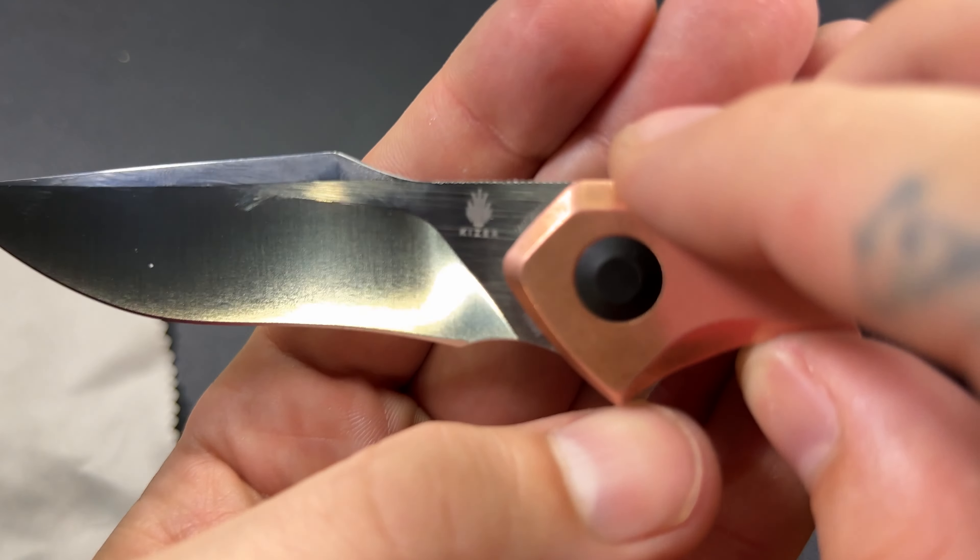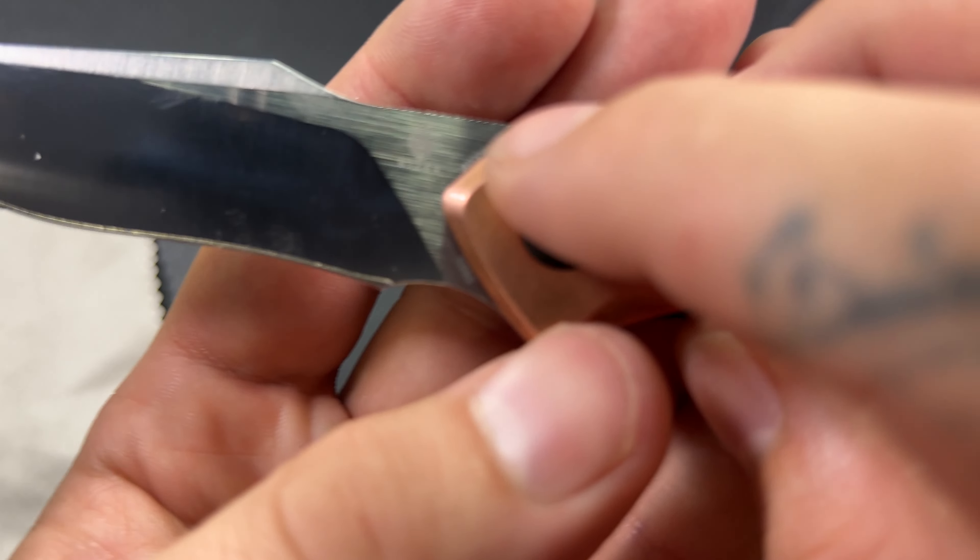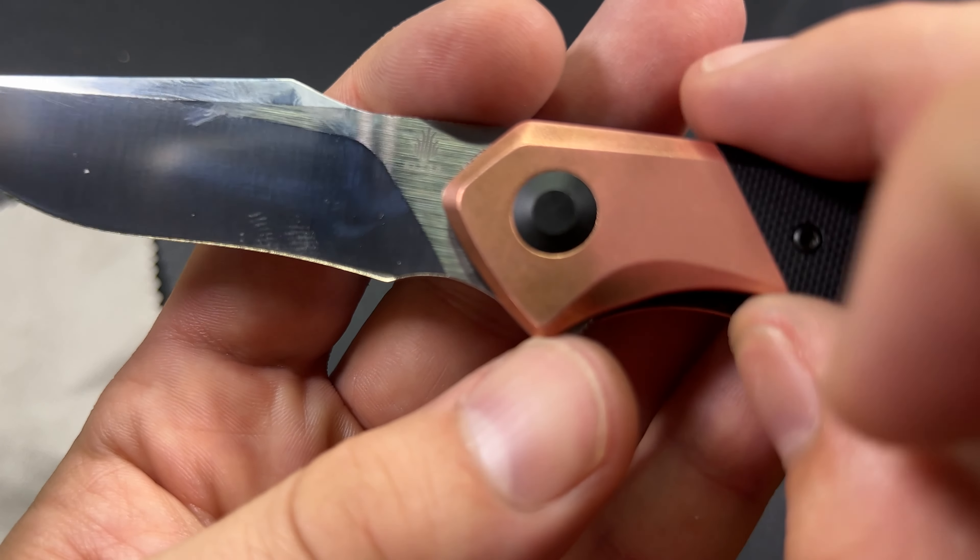Going back to the blade one more time — we have a little bit of Kaiser billboarding going on, not too bad. We've got 'Kaiser' on the side.